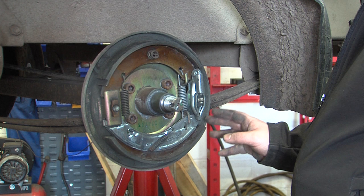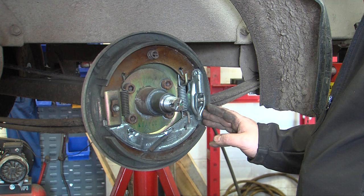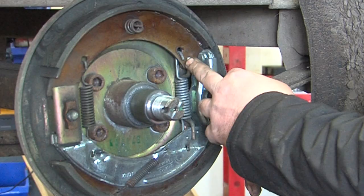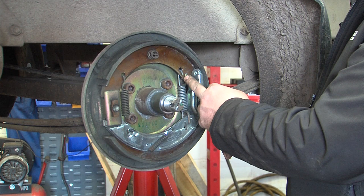The Knott 250 by 40 brake shoes are the most difficult to fit. These are often found on three-and-a-half ton trailers. The reason they are the most difficult to fit is the bracket that holds the shoes back, which is located between the spring and the expander.